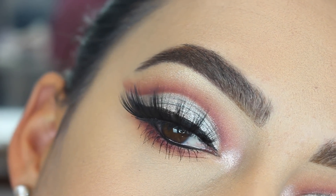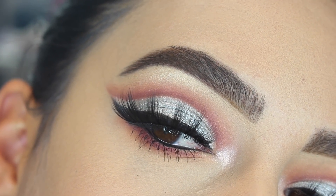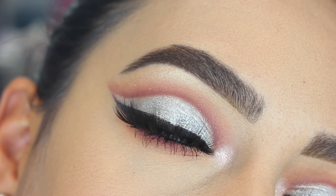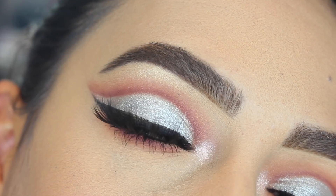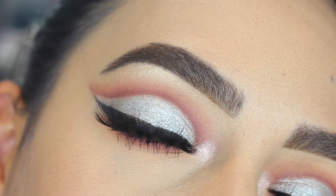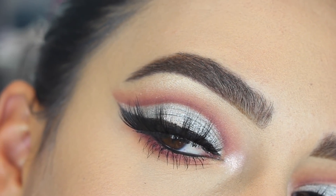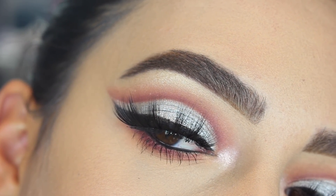Hey everyone, welcome back to our channel. It's Bella here. In today's look I created this classic silver cut crease. If you want to see how I achieve this look then please keep on watching, and if you like this video please make sure to give it a thumbs up to help us out and don't forget to subscribe to our channel.